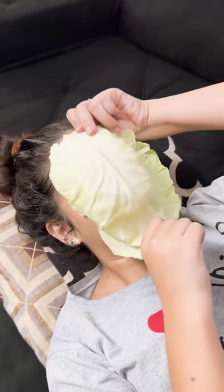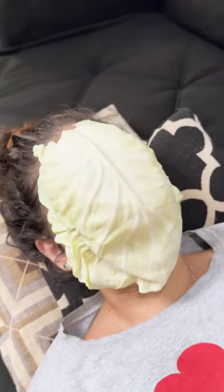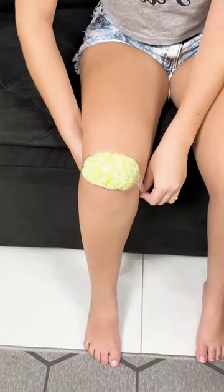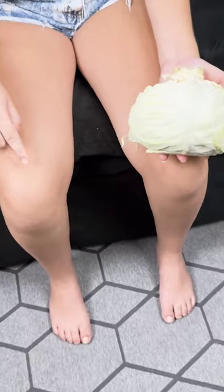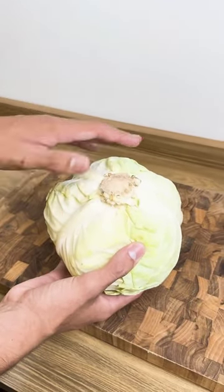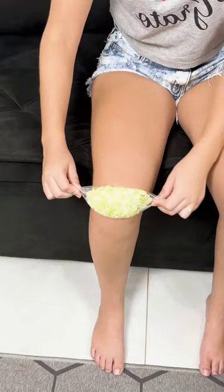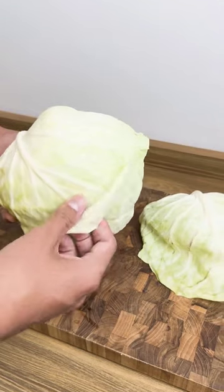She put a cabbage leaf on her face and was surprised by the result. Everyone who has learned this technique has been surprised by the results, and in this same video I'll tell you why you should put cabbage leaves on your knee and elbow. If you thought that cabbage was only used in the kitchen to prepare recipes, I'm going to tell you that you were totally wrong. Its uses go far beyond that — I guarantee that by the end of the video you'll be surprised why.